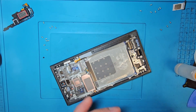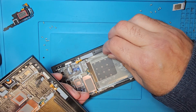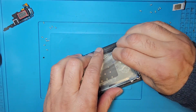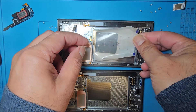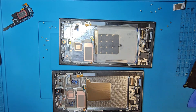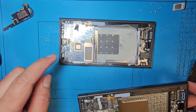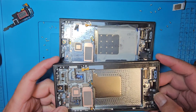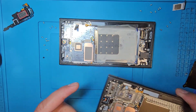We need this sticky tape — I will use this sticky tape on the new LCD because the new one doesn't have it. First I will check everything is there. You don't need to move anything else — just need to put back the motherboard and battery and the job will be done.